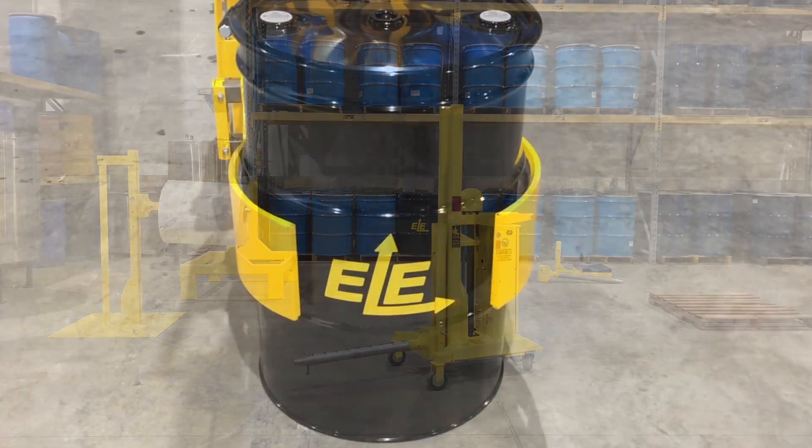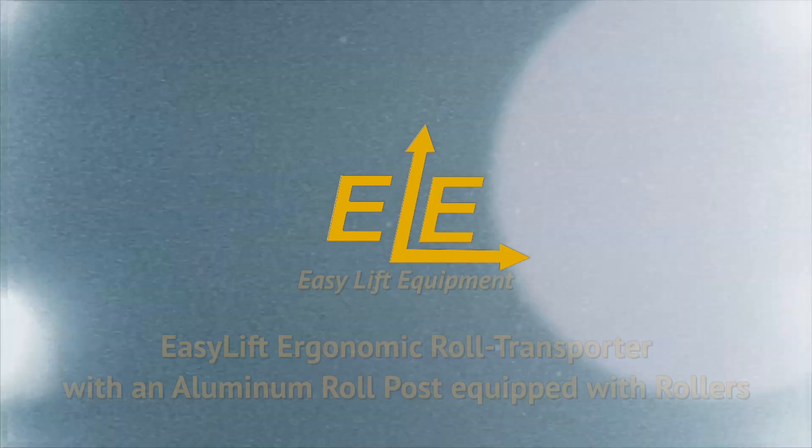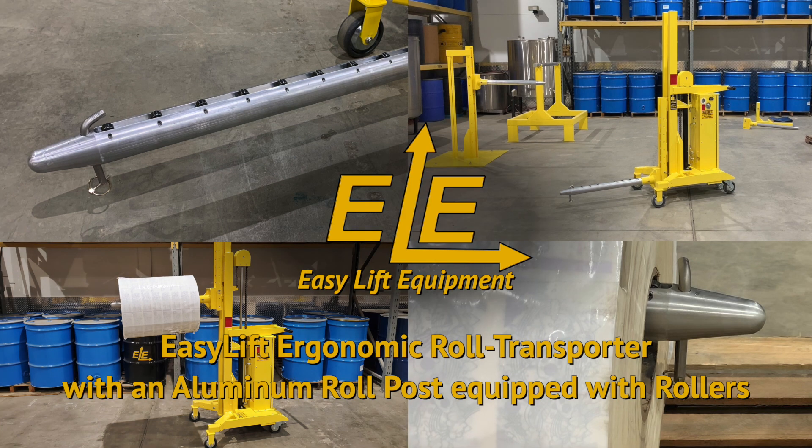We offer a 30-day free trial toward purchase program for first-time buyers. For more information on our products or to discuss the specifics of your roll handling project, please contact us today.